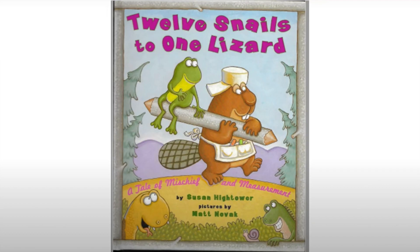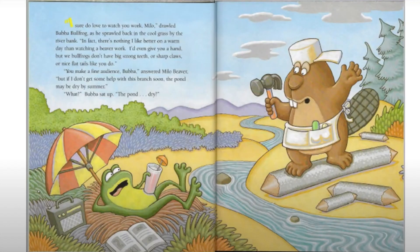Pictures by Matt Novak. 'I sure do love to watch you work, Milo,' drawled Bubba Bullfrog as he sprawled back in the cool grass by the riverbank. 'In fact, there's nothing I like better on a warm day than watching a beaver work. I'd even give you a hand, but we bullfrogs don't have big strong teeth or sharp claws or nice flat tails like you do.' 'You make a fine audience, Bubba,' answered Milo Beaver.